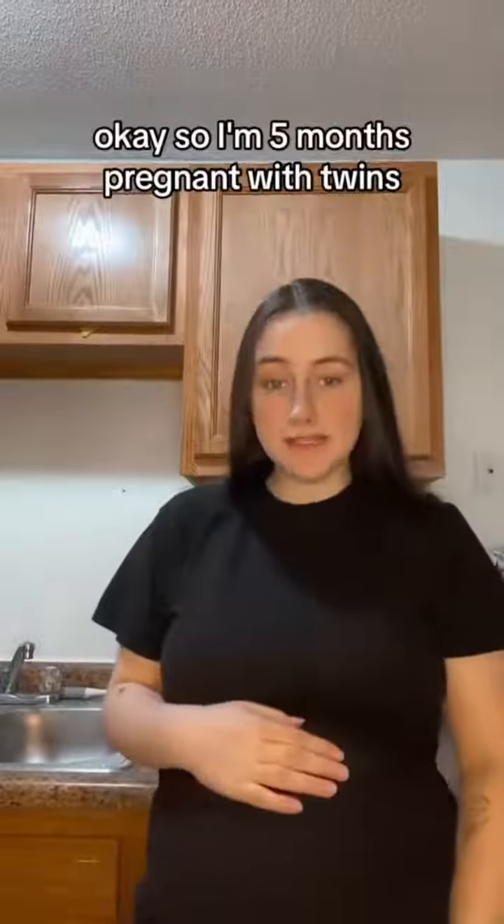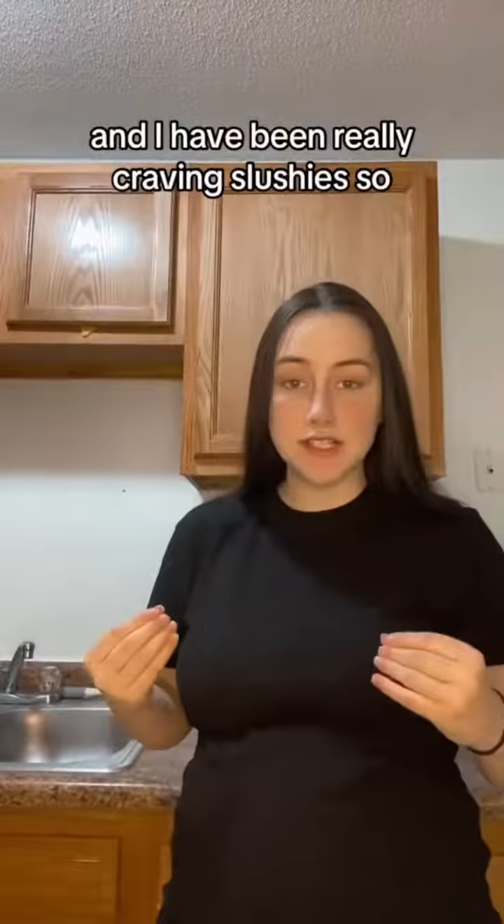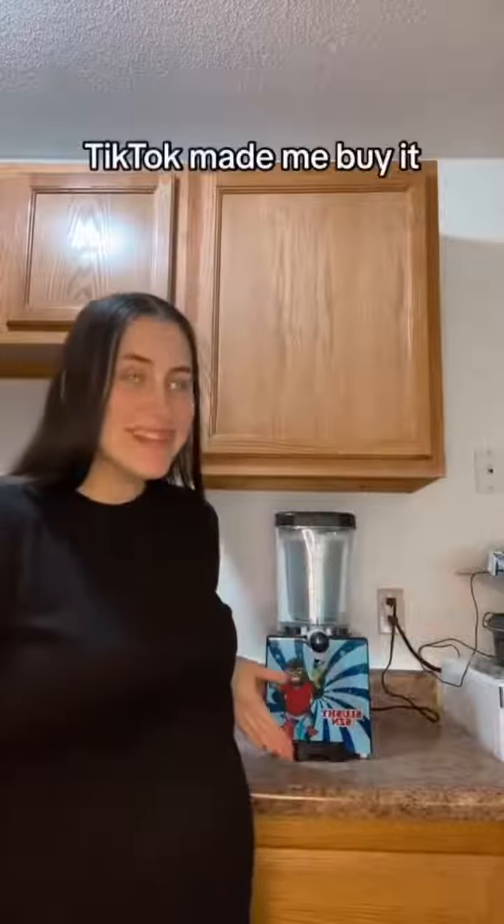I'm five months pregnant with twins and I have been really craving slushies, so TikTok made me buy it.